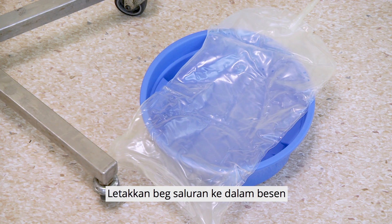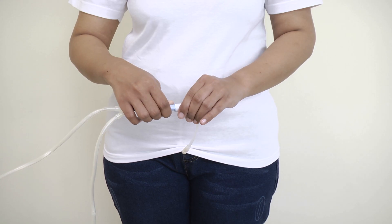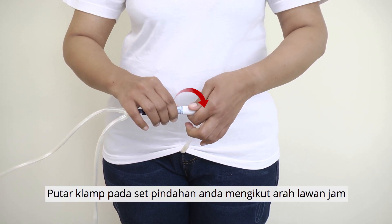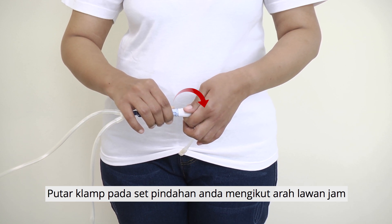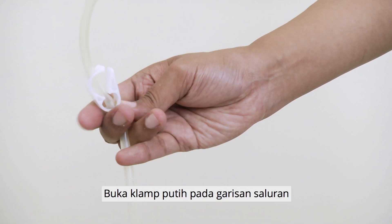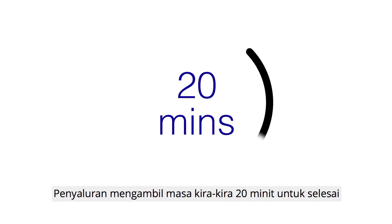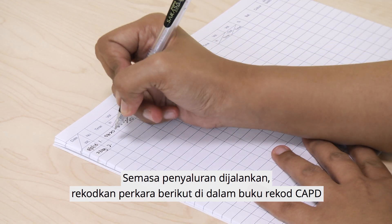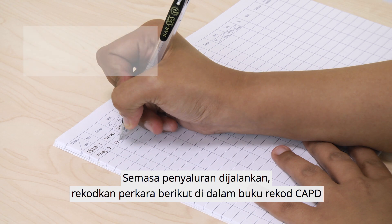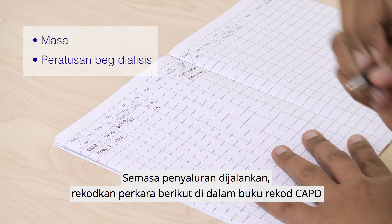Place the drain bag into a basin. Draining. Open the twist clamp on your transfer set in an anti-clockwise direction, then open the white clamp on the drain line. Draining takes about 20 minutes to complete. While draining is taking place, record the time and percentage of dialysis solution in the CAPD record book.